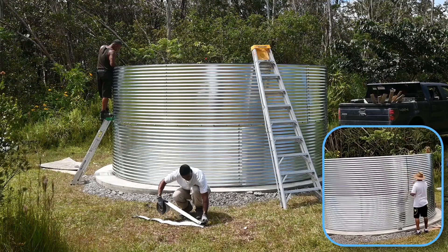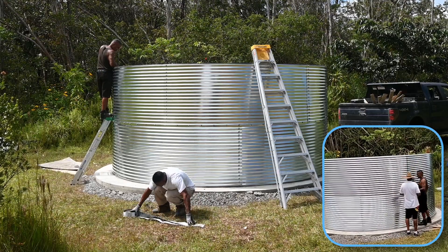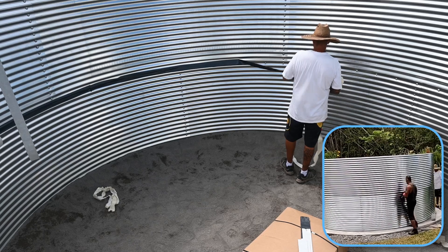Strips of rubber with an adhesive side are then cut slightly longer than the lengths of the metal seams. They are then applied anywhere the metal edge is exposed, again to protect the liner.